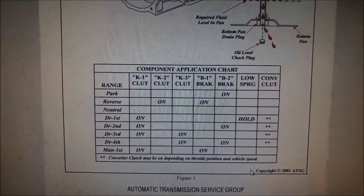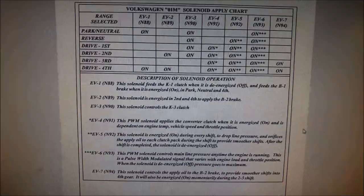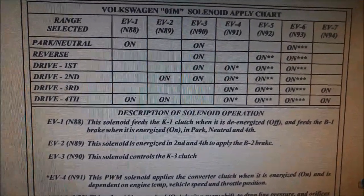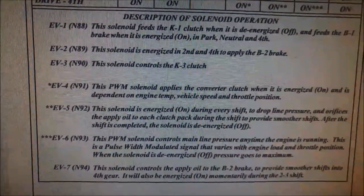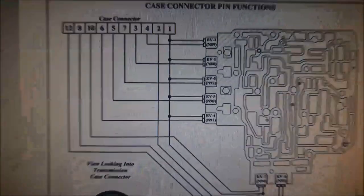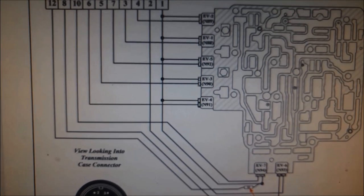I'm on the ATSG manual — this is for an O1M transmission, which is very similar to the O1P. Here's the clutch and brake application chart, and by cross-referencing that information by process of elimination, you can usually work out which solenoids you need to replace. It also shows a description of what each solenoid does, the solenoid application chart, and the location of the solenoids. There are seven solenoids, but two are the same and the other five are the same.